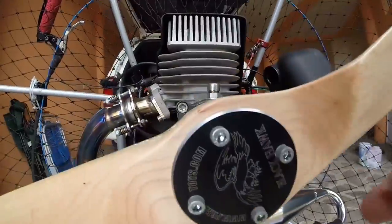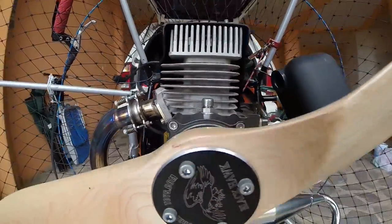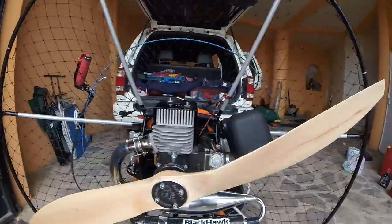Prop bolts — make sure they're all tight, no cracks. Prop.